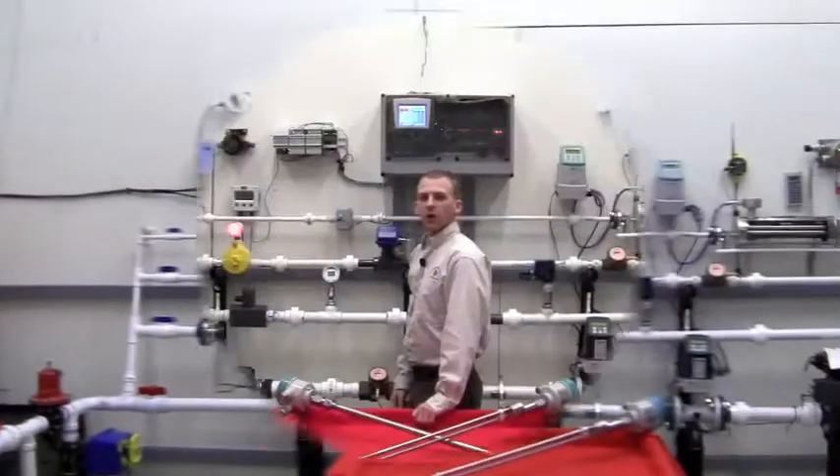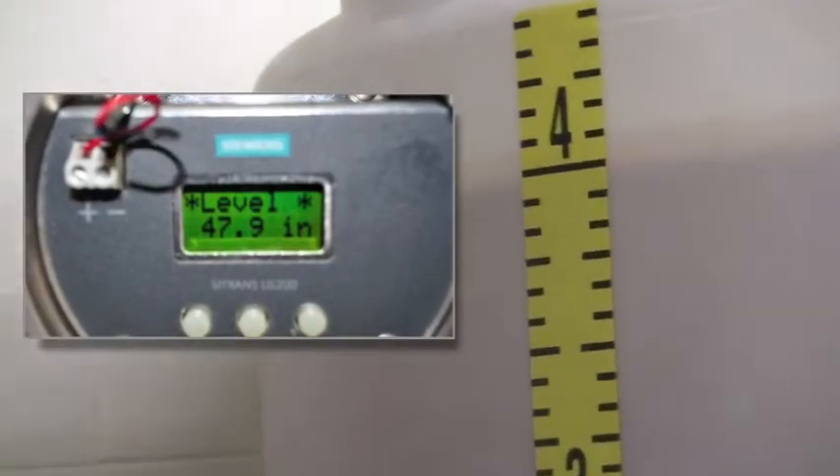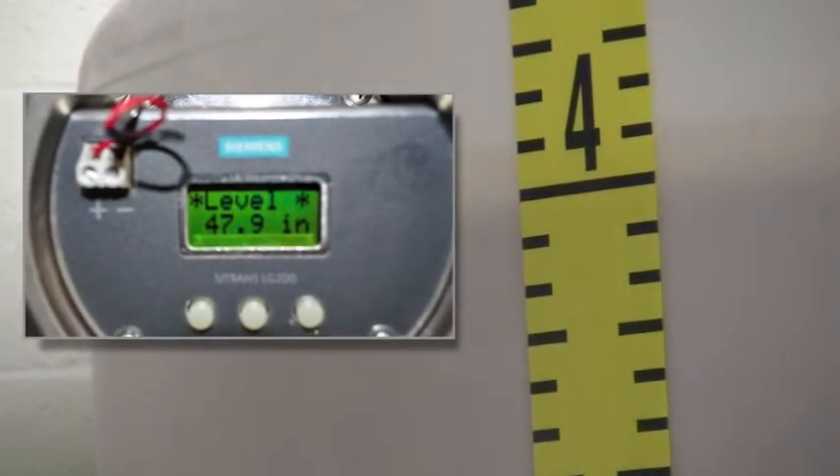We will now pump up the tank to a high level and observe the readings there. We will now turn the pumps back off. Again, we see that the LG 200 is accurately reading the true material level of 48 inches.